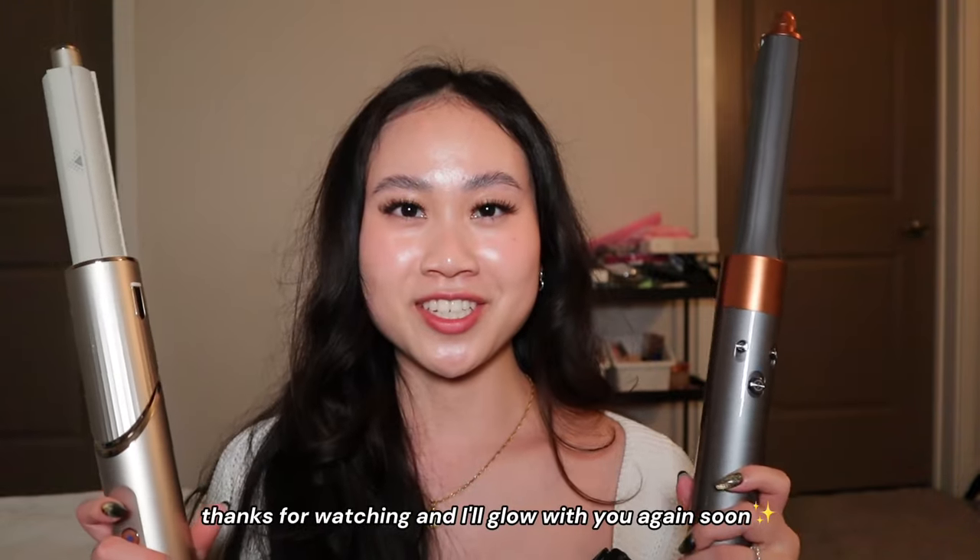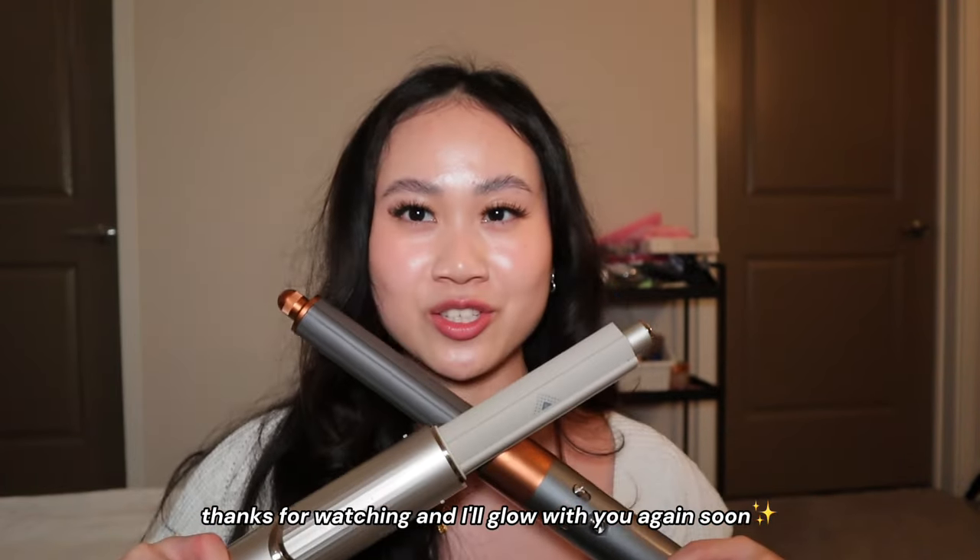Let me know in the comments which side you thought looked better on me and which one you'd prefer using. If you have both, which do you like more? I'm thinking of doing another longer video going over all the attachments on both devices — let me know if you want more hair videos. I grew up not really liking my hair and not doing much with it, but now that I'm creating more content and getting more comfortable, it's pretty fun exploring different devices and products to see what works. Thanks for watching and I'll see you glowing again soon!